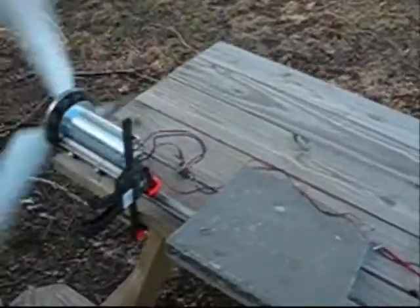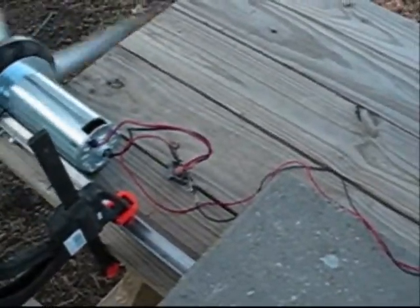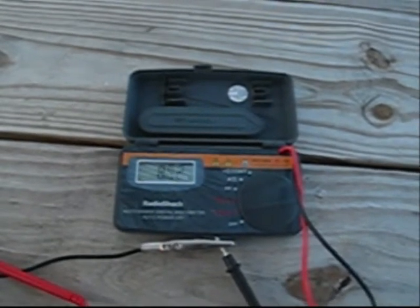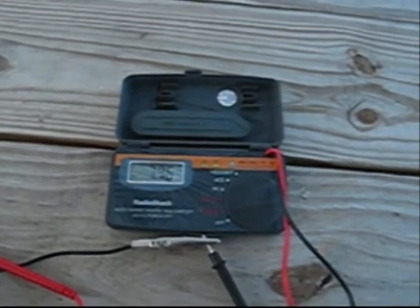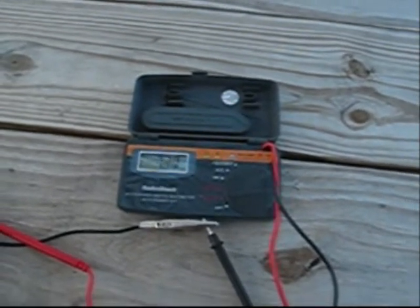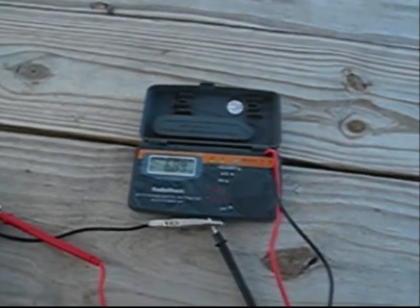We've got her set up with the little bridge rectifier there. You can see we've seen about almost 9 volts there — the wind's been getting up and going. I've seen 13 volts so far with this turbulent wind right here.